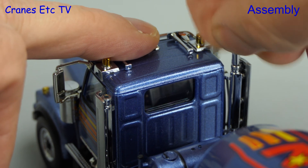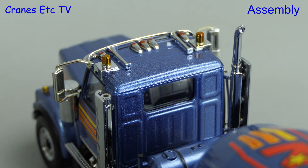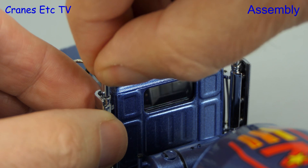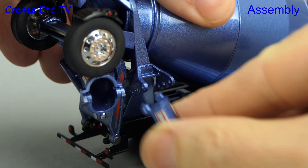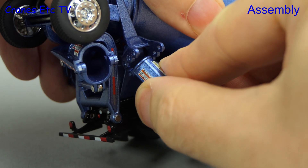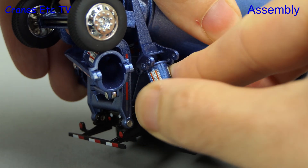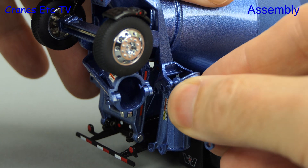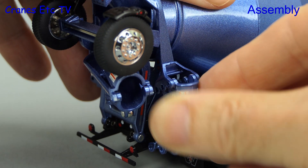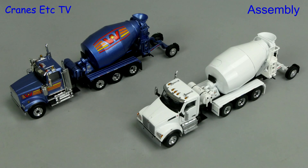For the assembly we need to fit the exhaust stack extensions — there are two on the Western Star and one to fit on the Kenworth. The other parts to fit are the extension chutes, and there are three of them and they clip into a holder on the side of the truck. This is a nicely modelled solution which provides extra flexibility on the model. Out of the box and assembled we have the Western Star 4900 and the Kenworth T880.